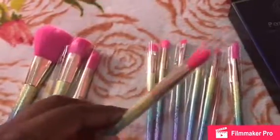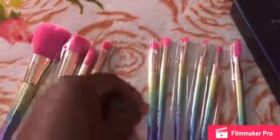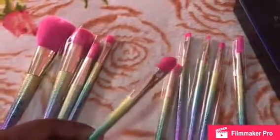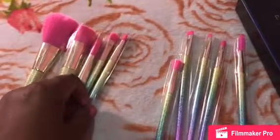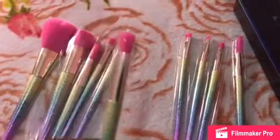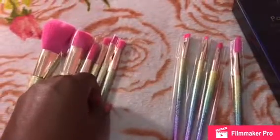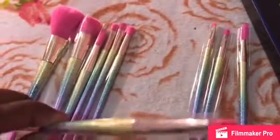This one is a concealer powder brush. I haven't used them yet. And then this one is an eyeshadow brush — I'm really excited to use it. And then this one is a blending brush.